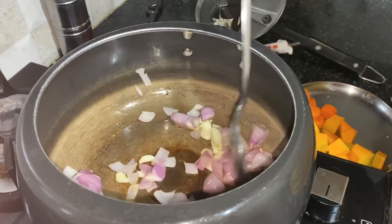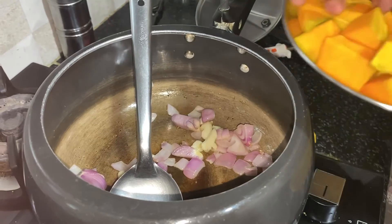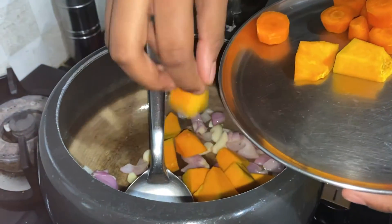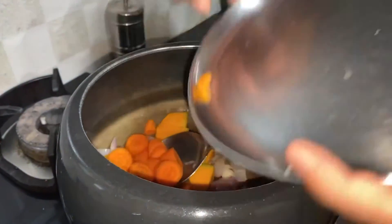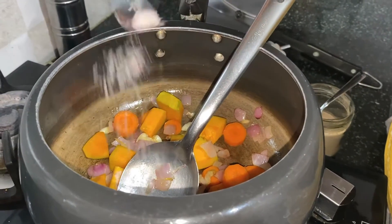Now I am going to add pumpkin and carrots. You can add salt according to your taste.